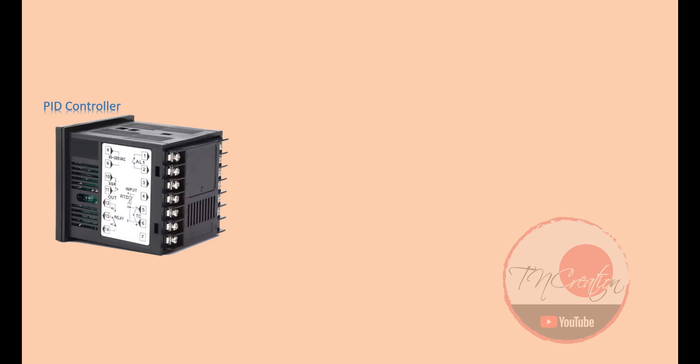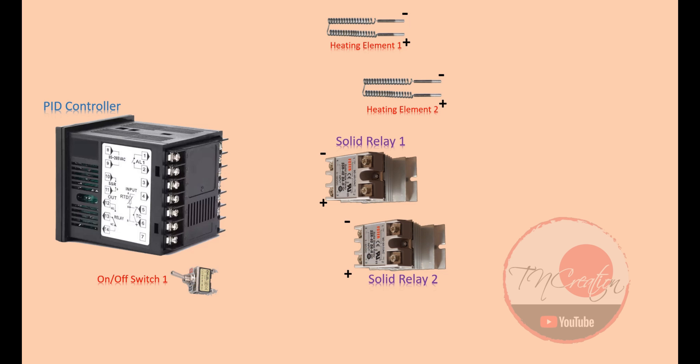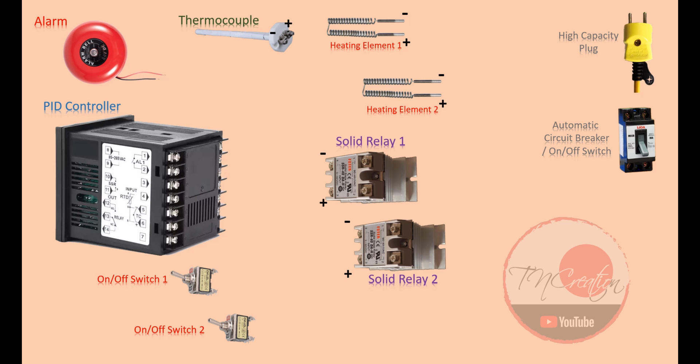We have here one PID controller, one heating element, and a second heating element, one solid state relay, and a second solid state relay for the second heating element, one switch for the first heating element and a second switch for the second heating element, one thermocouple, one high capacity plug, one automatic circuit breaker switch, and finally the alarm bell.